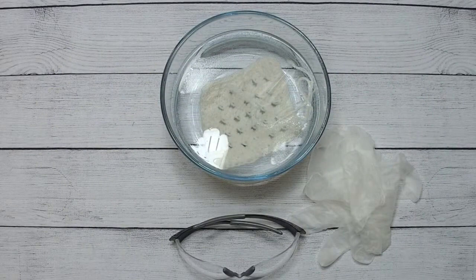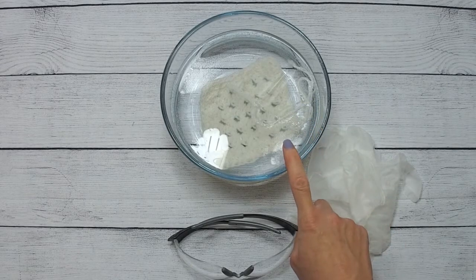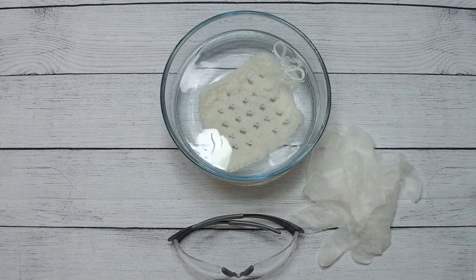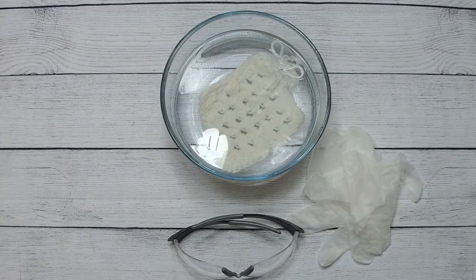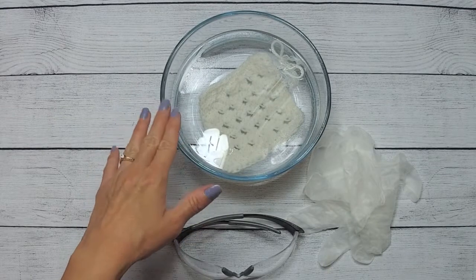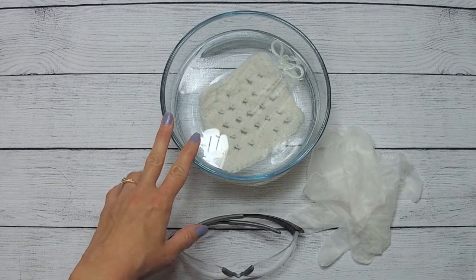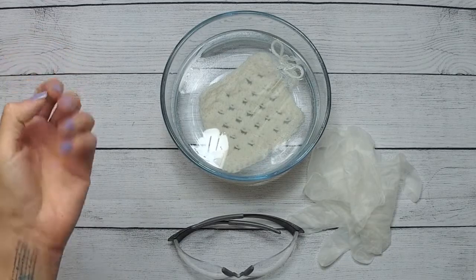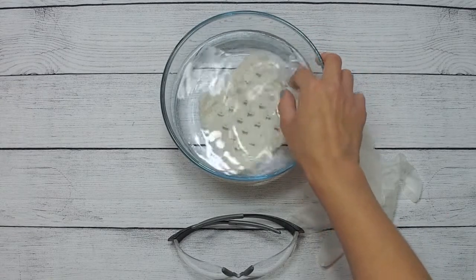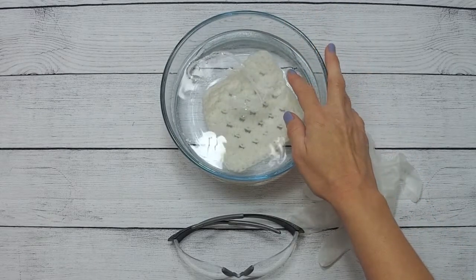Step one for dip dyeing your crochet project: first of all, you're going to need a crochet project. For the first step, you're going to want to soak your project — and a swatch or little sample of the same type of yarn — in a water mixture. This water consists of four cups of water and a quarter cup of vinegar. If you have a bigger project, add more water and vinegar in the same ratio. By soaking for 30 minutes, you'll get those fibers soaked and ready for the dyeing process. You always want to test your color beforehand with a little swatch soaked for the same amount of time.